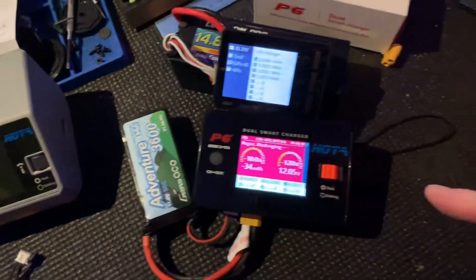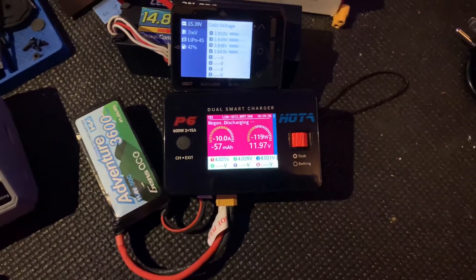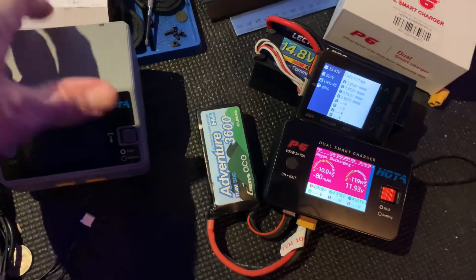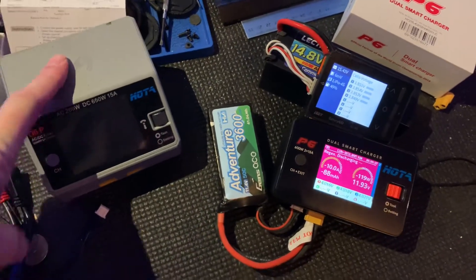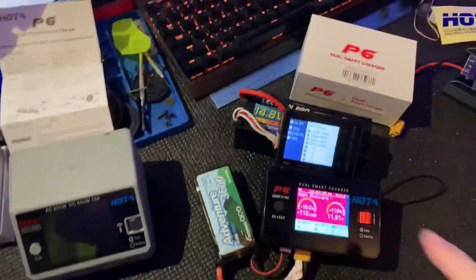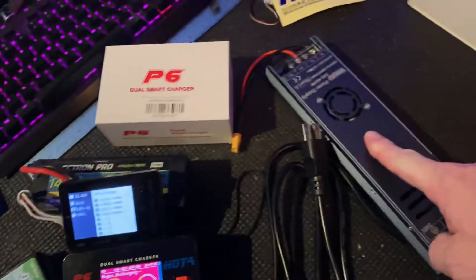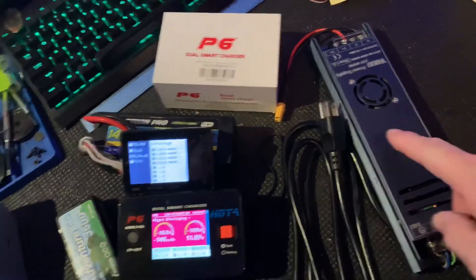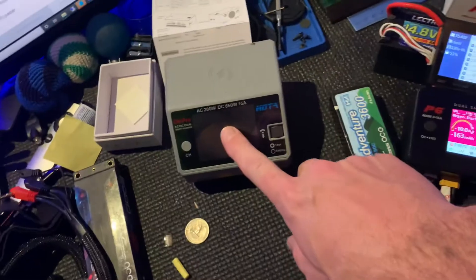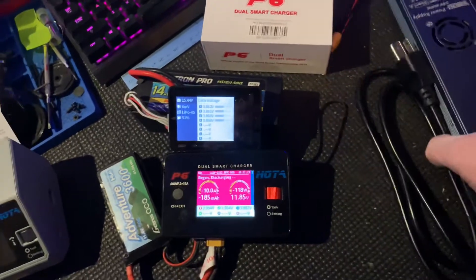The fan will kick on every once in a while — usually comes on for about 30 seconds and turns right off. It's not crazy loud. The other charger just runs low-key all the time and you forget about it, then you've turned everything up really loud wondering what's going on. That fan is still quieter than the fan that came with the power supply — a 24-volt 400-watt unit, which is plenty of juice compared to the 200 watts on this one.